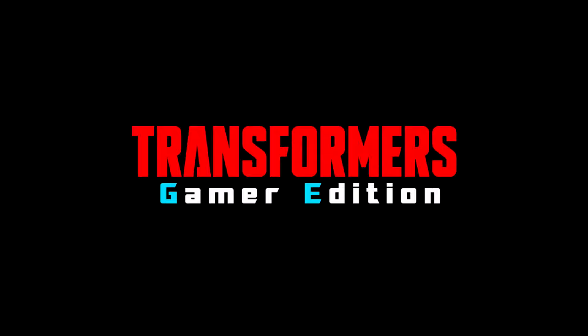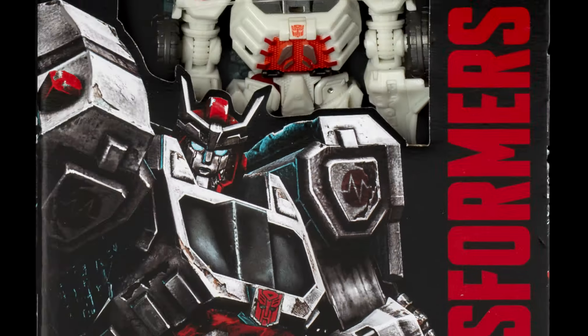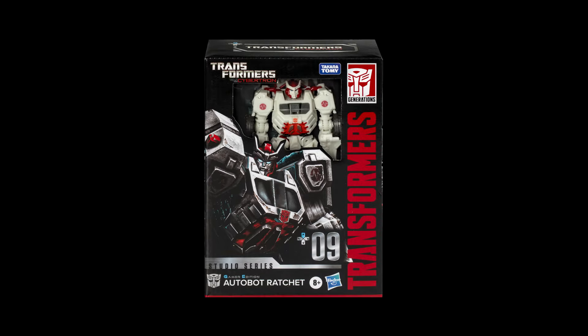Hey there, and welcome back to another Studio Series Gamer Edition figure analysis. We got a new reveal at San Diego Comic Con: War for Cybertron Voyager Ratchet. Sorry this video is a bit late — I was waiting for the official stock images to release and some things came up. But I am ready to cover him now, so let's get in there and check him out.